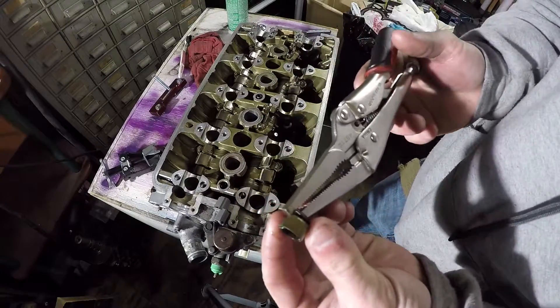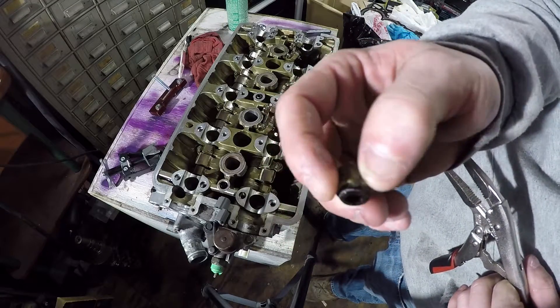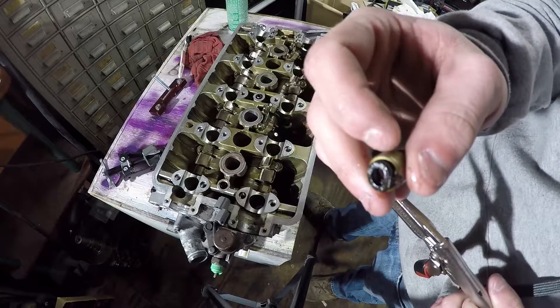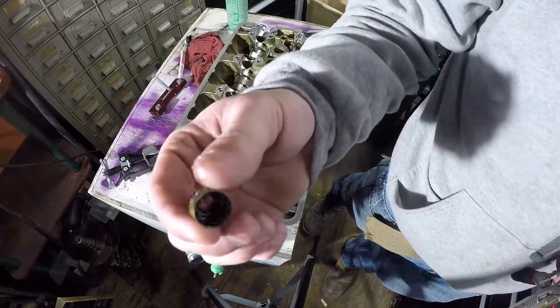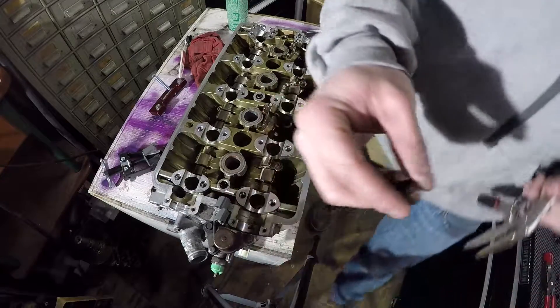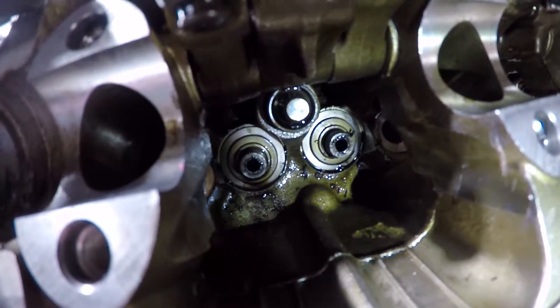Oh there you go. This one actually came out with the little rubber seal thing on top. The other ones I took this little black piece off and then grabbed this out. So this one actually came out in one piece. That's what it looks like. You will have 16 of these to pull. That's how it's going to look.